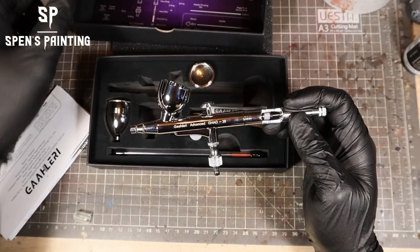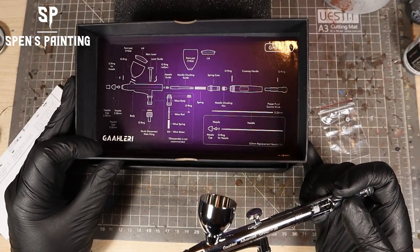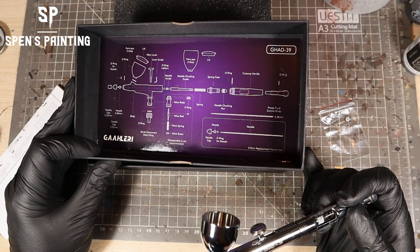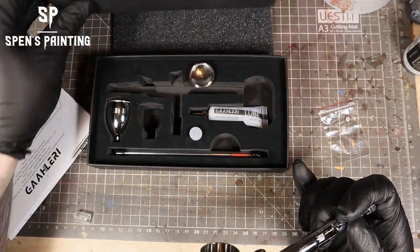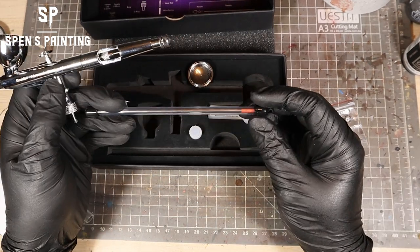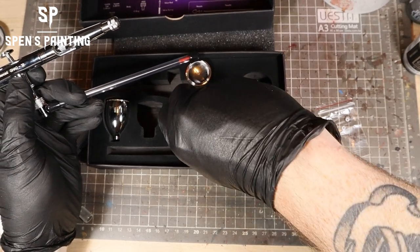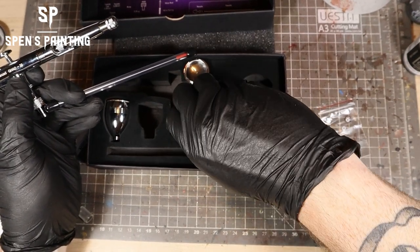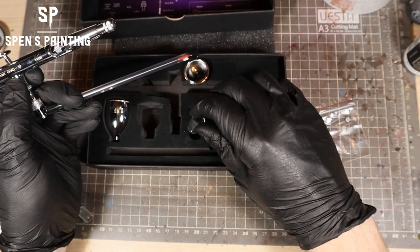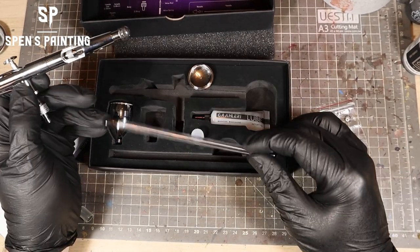That's the overall look of the airbrush. The box comes with a nice exploded diagram, so if you accidentally unscrew something, it's easy to find where it goes back together. Inside the box we've got two needles — 0.5mm and 0.35mm — each with their corresponding nozzle, because when you have different sized needles you do need a different sized nozzle. We also get a little tube of blue lubricant, which is nice.